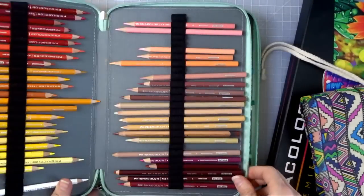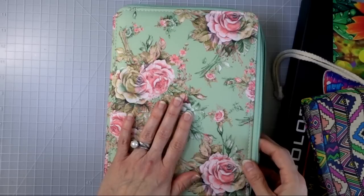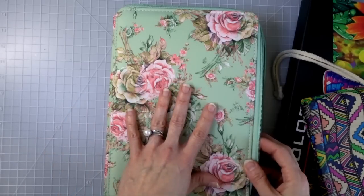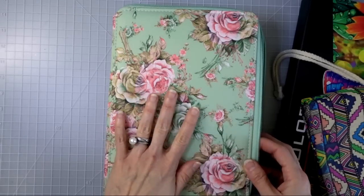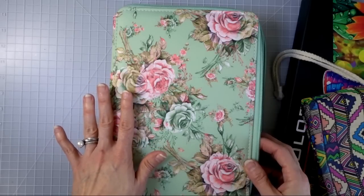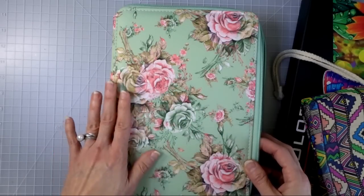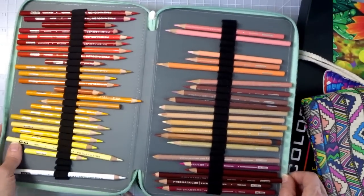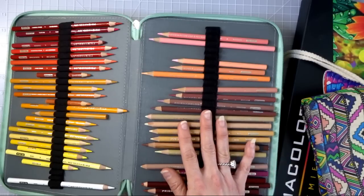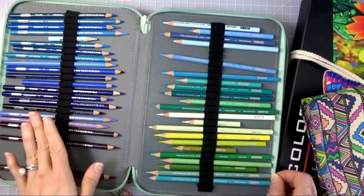After the first three years I was finally able to afford to get my first 150 set, and here it is in my favorite cases. Every single one of my pencil sets is in one of these cases — that's how I keep my pencils organized. I don't have any sets mixed in with another set. Each individual pencil set is in its own case, with a size that fits best.